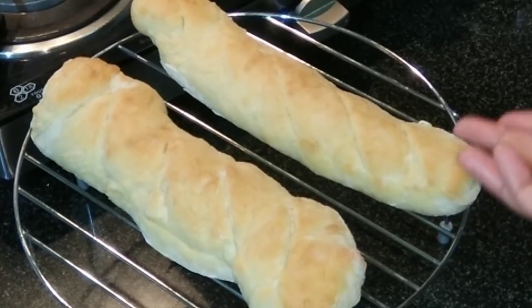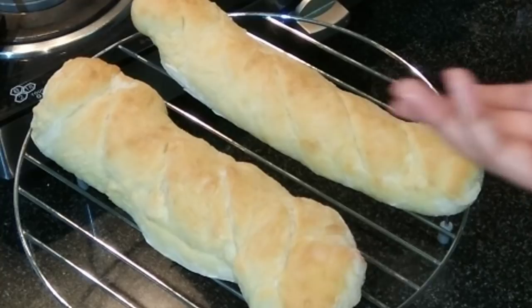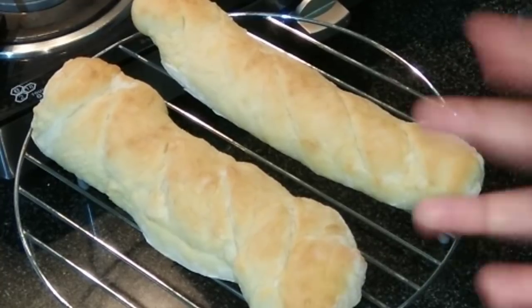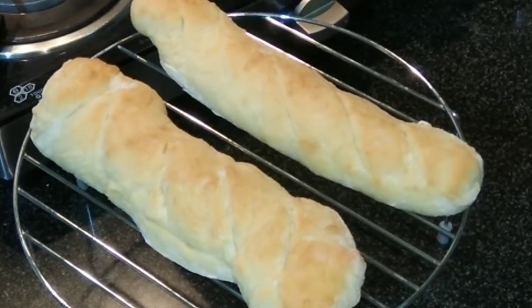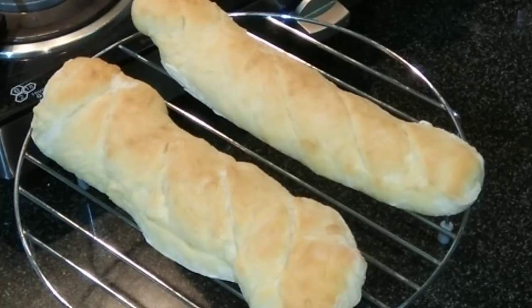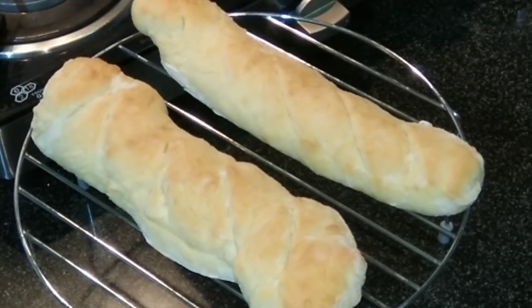You can use these baguettes to prepare garlic bread or bruschetta — I've shared those recipe links in the description box. This is how we prepare the French baguette. Please like this video, share it with your friends and family, subscribe to the channel if you haven't yet, and I will see you next time. Bye bye!